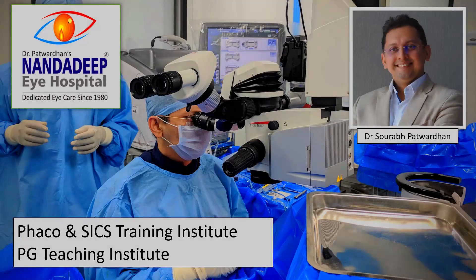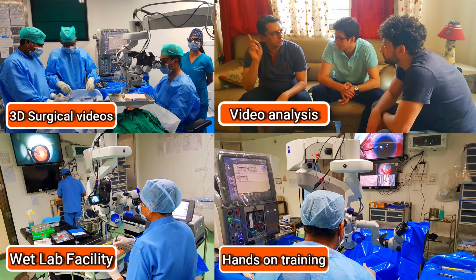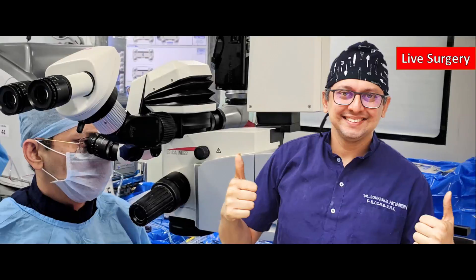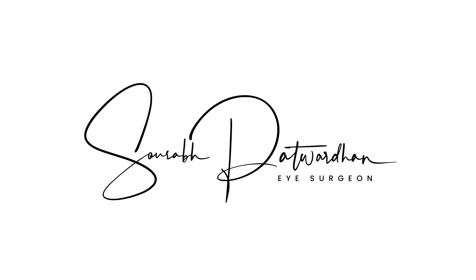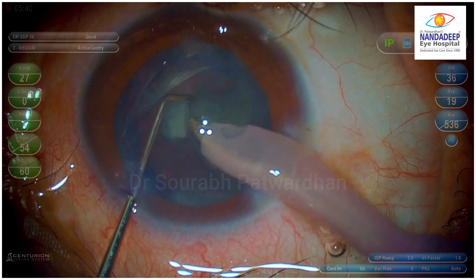Hello friends, I am Dr. Saurapat Vadhan from Nandadeep Eye Hospital, PG Teaching Institute and FECO SICS Training Center, Sangli Maharashtra India. In our center, we have a lot of teaching activities which includes hands-on training as well. In this video, I will be showing you a very interesting technique for epinucleus removal. It's called Probe 12. Let's begin with the case.